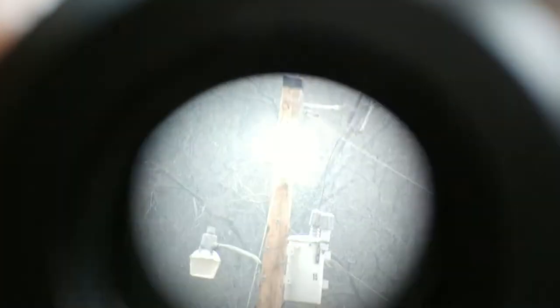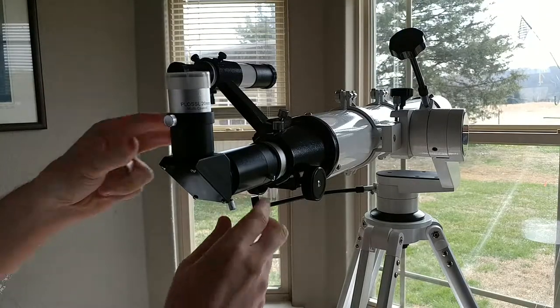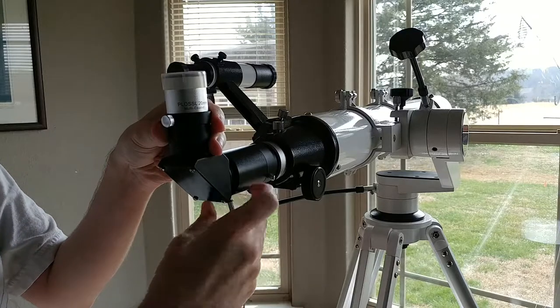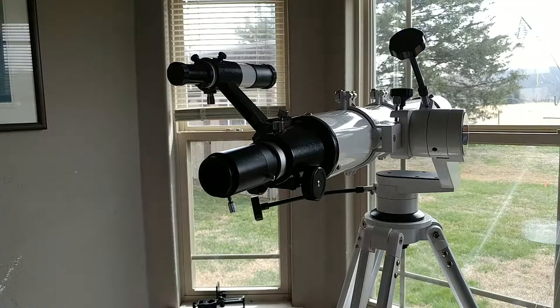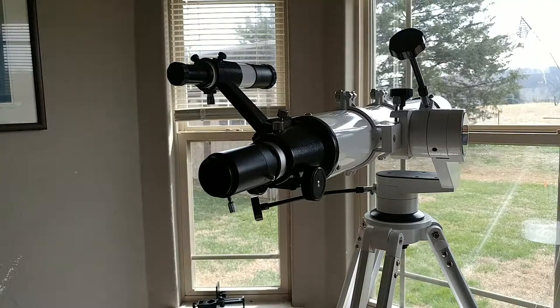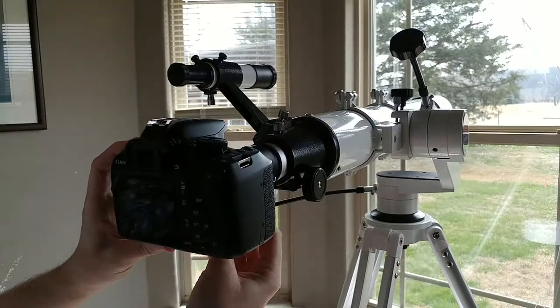All right, so this is more or less what I see. I'm trying to get it to where I can actually somewhat see what I'm looking at. So I'm going to use this to try and get my DSLR to focus properly. The first thing I got to do is remove the 90 degree eyepiece. And then the next thing I do is I take the DSLR and I just slap it in like this.